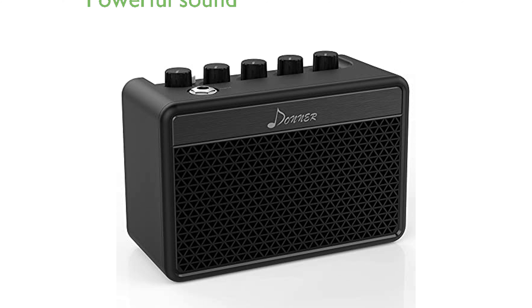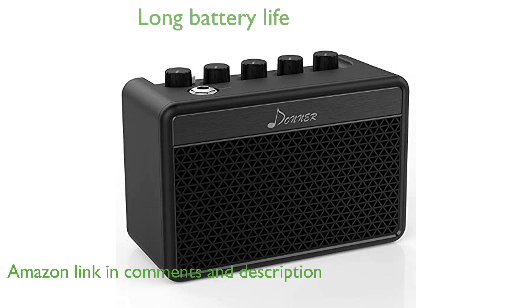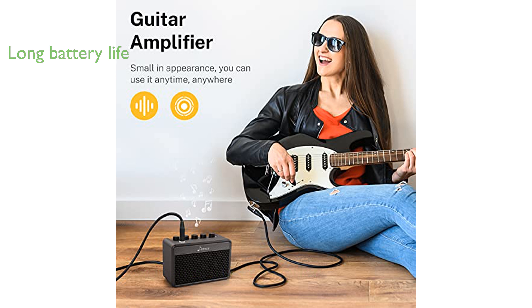The Donner Mini Guitar Amp DA10 delivers a surprisingly powerful sound, making it perfect for room and living room practice sessions. This compact amplifier features a built-in rechargeable battery that provides up to four hours of playtime on a single charge.